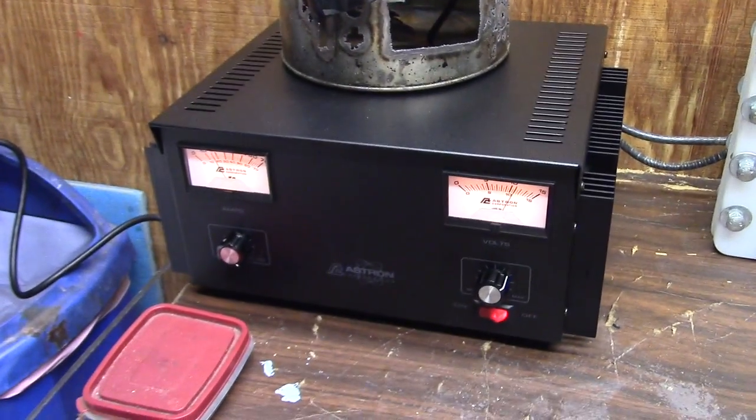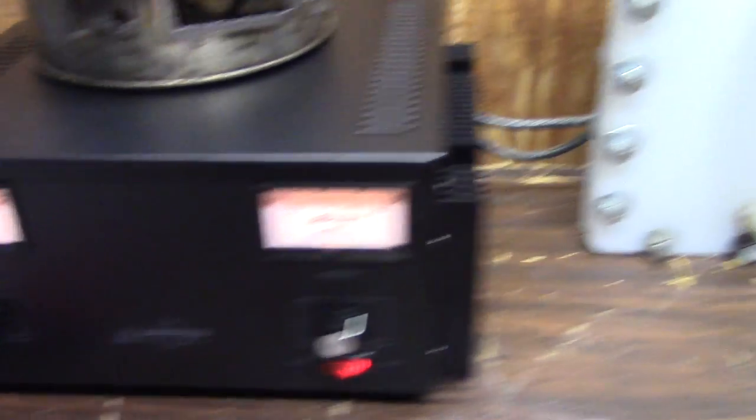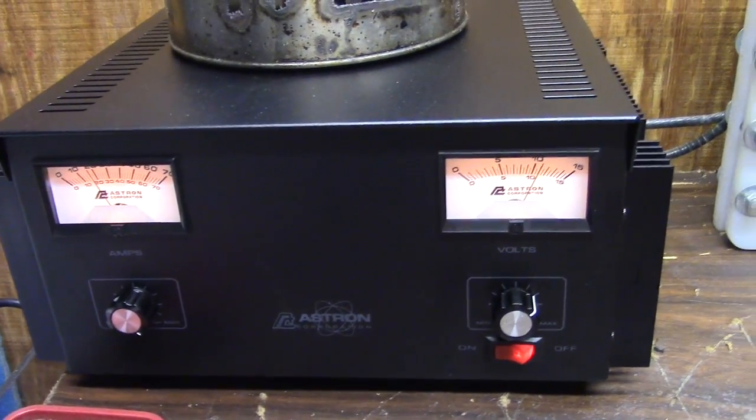Welcome to Cars and Water. I wanted to share some updates on my electrolysis torch. I have a new power supply and a new safety bubbler. The power supply is 70 amps with adjustable volts and amps.